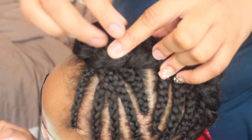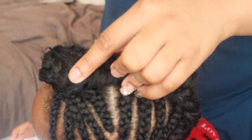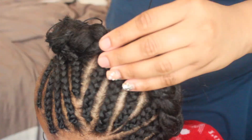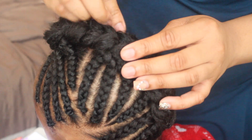Here I'm just taking the excess and I'm taking a needle and thread. I'm just going to go ahead and sew the extra down so I won't have to worry about that extra long piece sticking out. I just want to go ahead and keep it in place, so I'm going to go ahead and just sew all of that down.